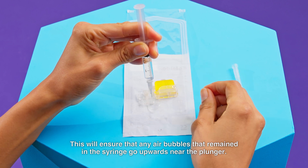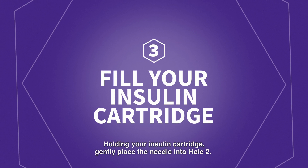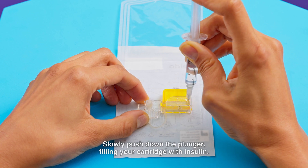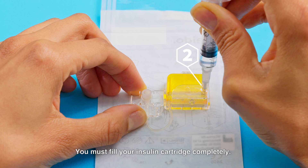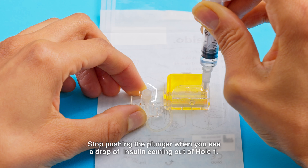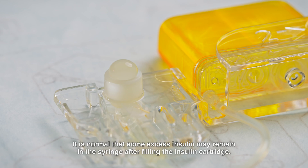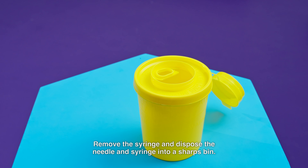This will ensure that any air bubbles remaining in the syringe go upwards near the plunger. Step 3: Fill your insulin cartridge. Holding your insulin cartridge, gently place the needle into hole 2. Slowly push down the plunger, filling your cartridge with insulin. You must fill your insulin cartridge completely. Stop pushing the plunger when you see a drop of insulin coming out of hole 1. It is normal that some excess insulin may remain in the syringe after filling. Remove the syringe and dispose of the needle and syringe into a sharps bin.